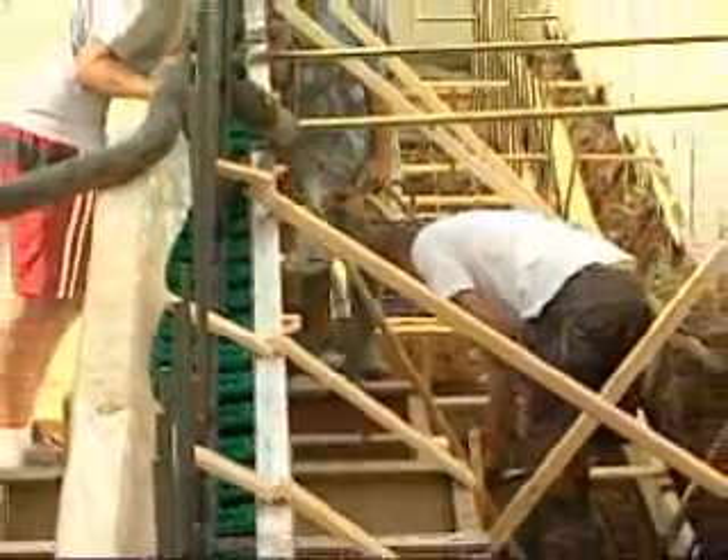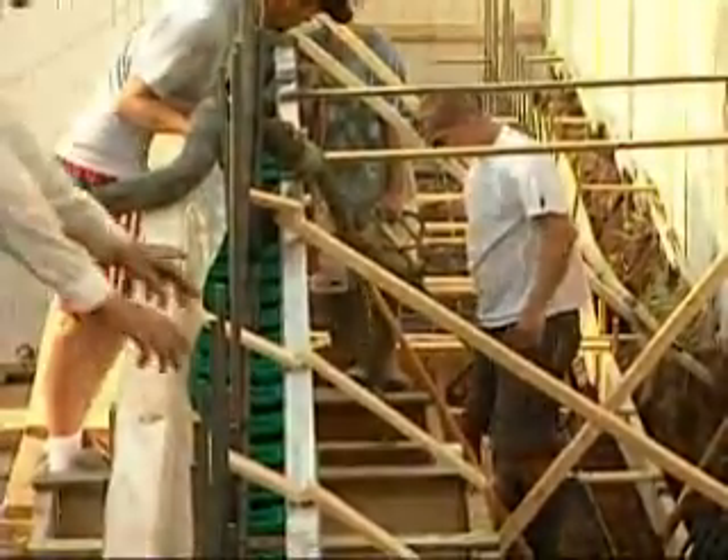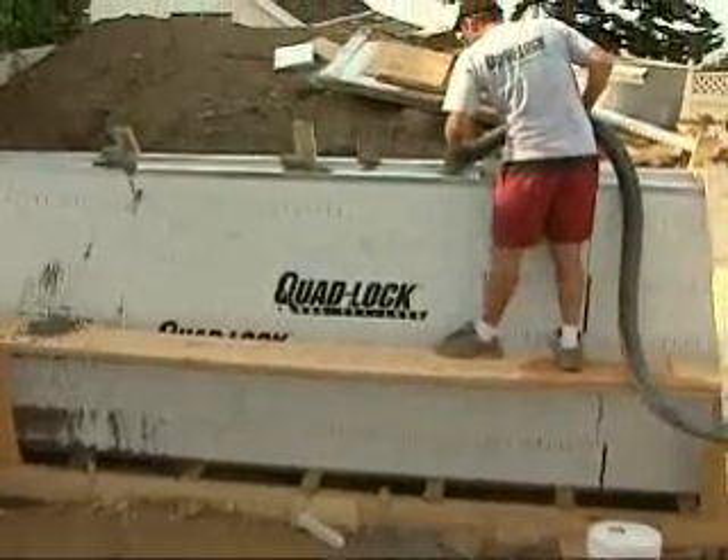Space the arrival of concrete trucks to allow a few extra minutes of set time for the footings before pouring the walls. When the footings begin to set, continue the pour in the walls.